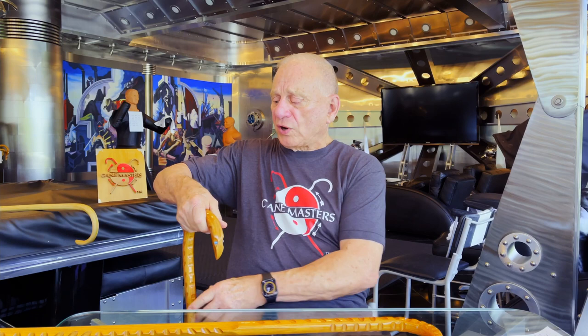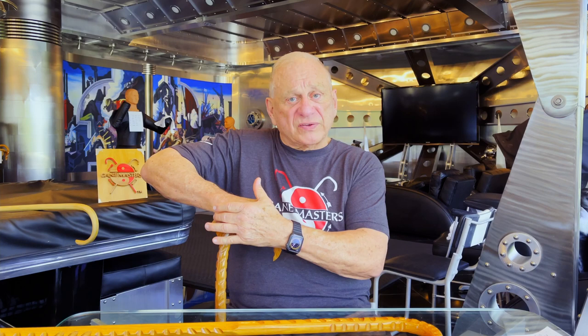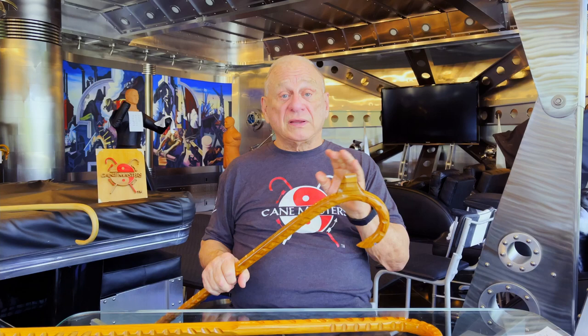When you carry a cane, your hand is forward, the horn is looking forward, and your heel rests comfortably in this little valley at the palm rest. So it makes it very useful to carry — it's very comfortable to walk with.